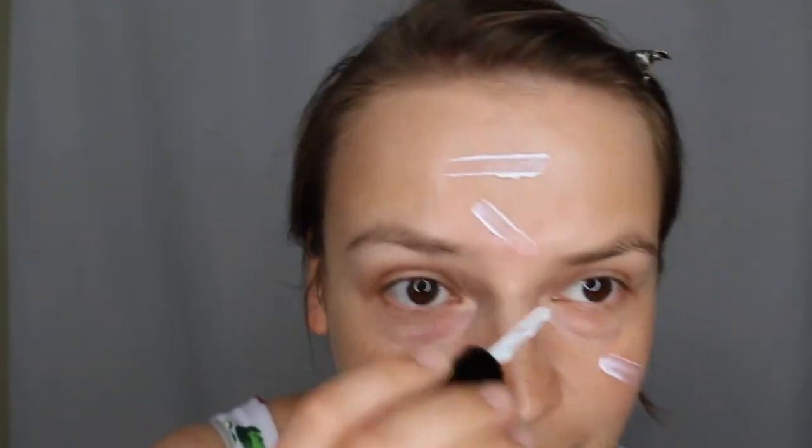Okay, let's do this. So we're going to start off this look with a little bit of primer. I've had this Hourglass mineral veil sample of a primer kicking around for a while. I'm going to be using an Hourglass foundation today, so I figured let's see how nicely they play together. Smoothing that all over. My skin feels like it doesn't have any issues right now — no blemishes, not particularly dry — so I feel like this mineral primer is going to be great. What I'm looking for right now is just longevity. I want my makeup to last all day, so I like to use the primer to help my makeup last longer.